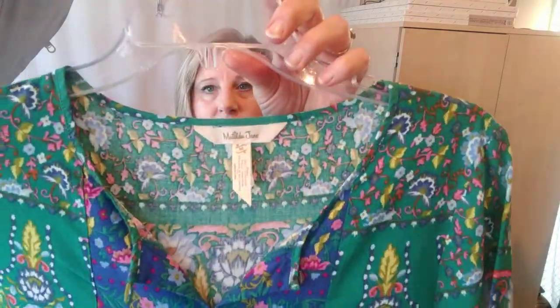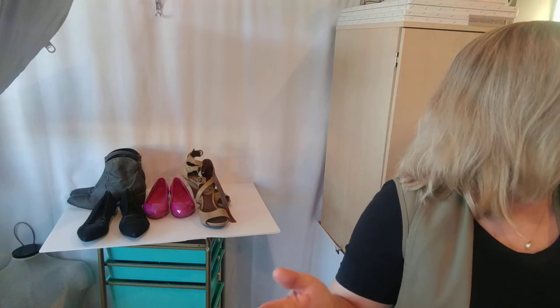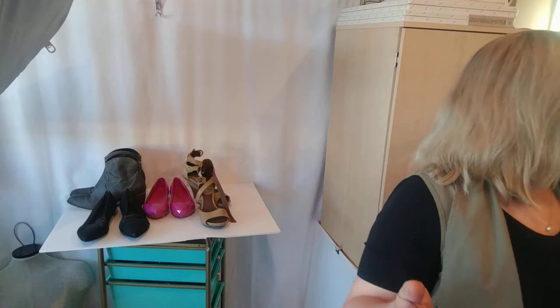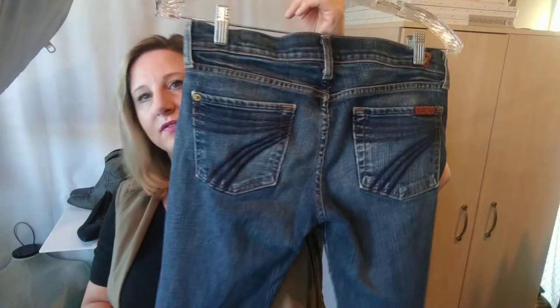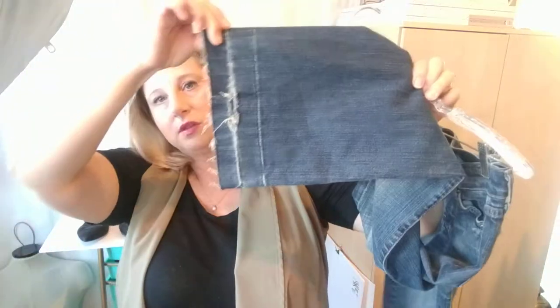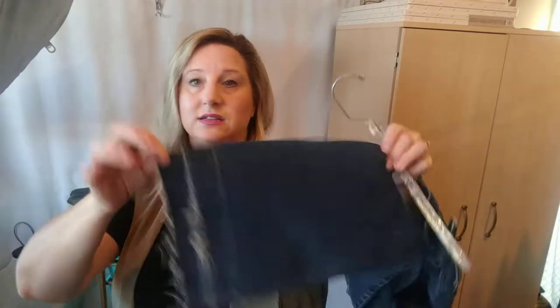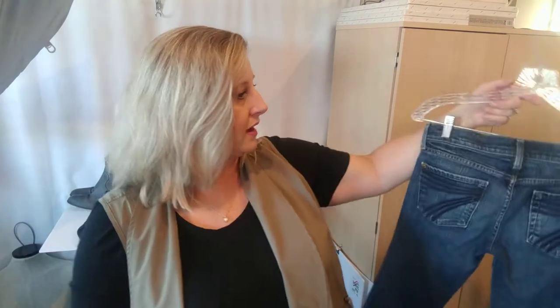This is a Matilda Jane cute little top. It's got this ruffle at the waist down. I thought that was a really pretty print — it was just sitting on the end of a rack, so somebody bought it and then put it back. These were half off, so I bought these Dojos. They're a size 26 and they have some definite wear to the bottoms and they've been let out, so it's an open frayed hem. If someone doesn't need them this long, they could hem them back up.